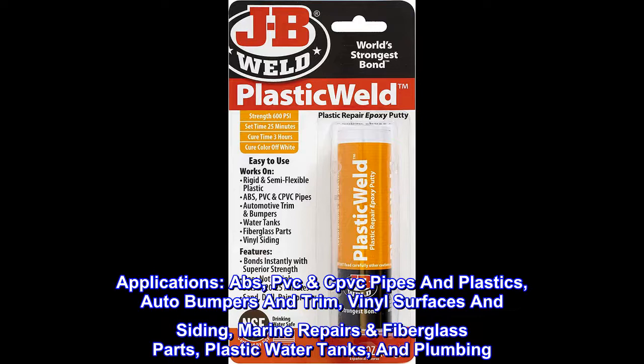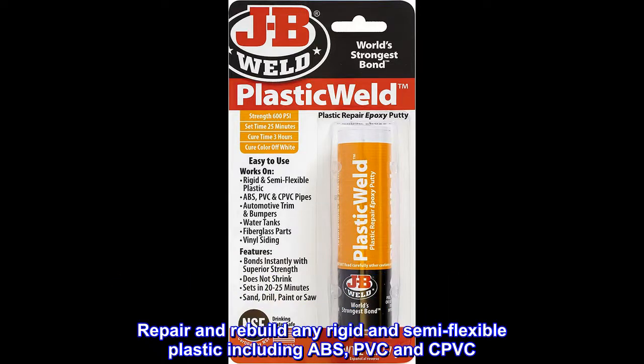Applications include: ABS, PVC, CPVC pipes and plastics, auto bumpers and trim, vinyl surfaces and siding, marine repairs, fiberglass parts, plastic water tanks, and plumbing. It can repair and rebuild any rigid and semi-flexible plastic including ABS, PVC, and CPVC.